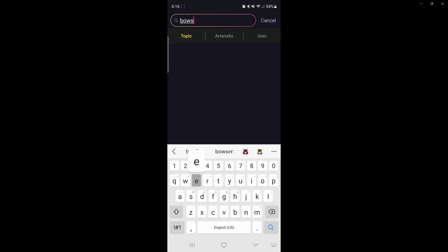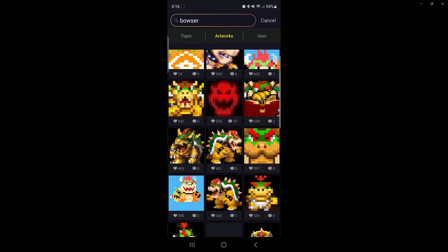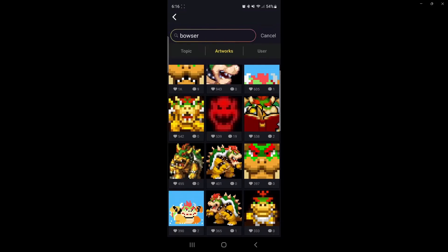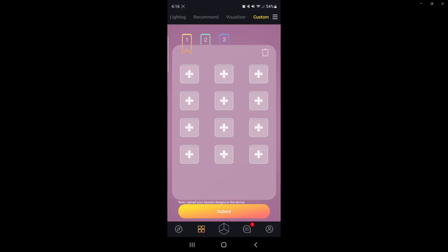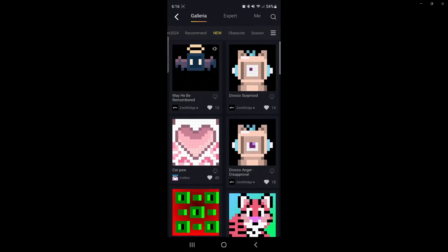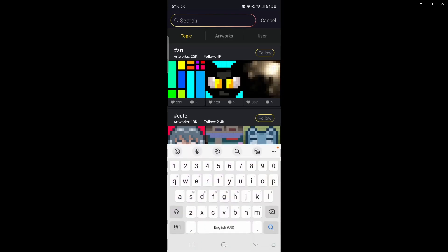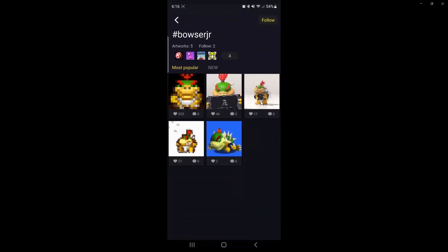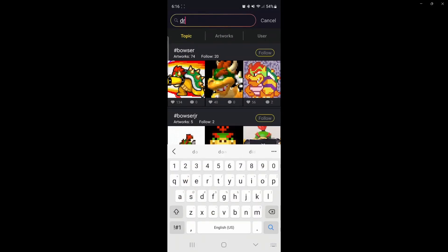From this point you can search for any pixel art. For example, put in 'Bowser' for artwork, select one, and it'll pop up on the display. One other cool feature is it allows you to set multiple pictures and loop through them. You just search and add additional pictures and it'll create an entire loop of different images. There are other features covered in the app as well.